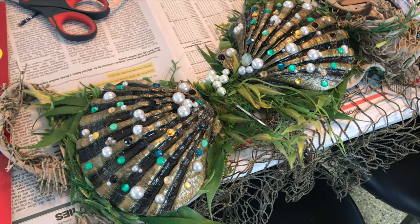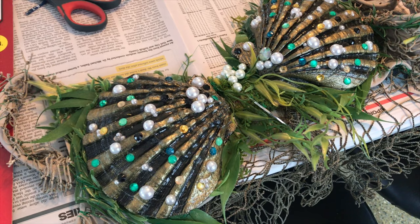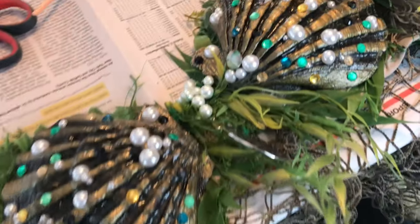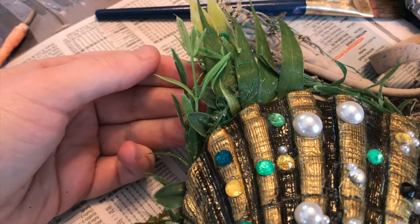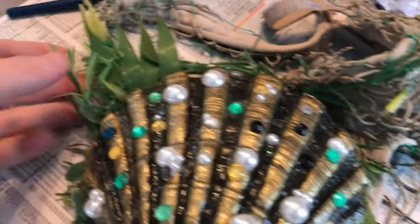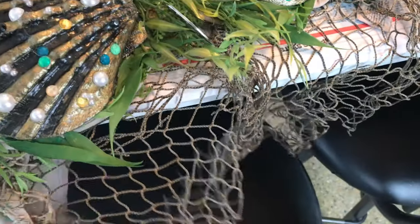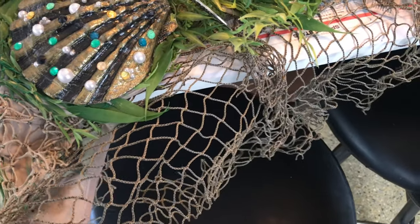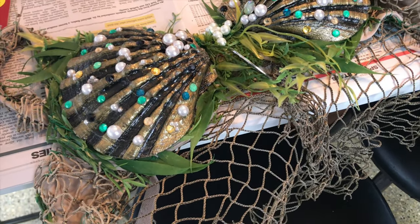As we're waiting on our E6000 to dry on our new bra, I thought I'd tell you a little bit about how to design a bra after everything is all cured, since we probably won't finish this today. Some people prefer to glue on the greenery — I prefer to sew it on, even though it takes a lot longer and you will get stabbed. I also accidentally left fish netting out of the materials because I didn't have any on hand — I had a brain fart.